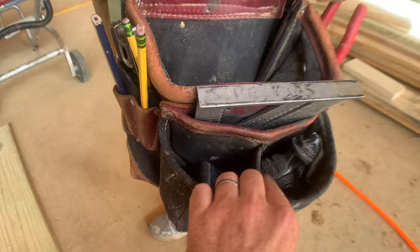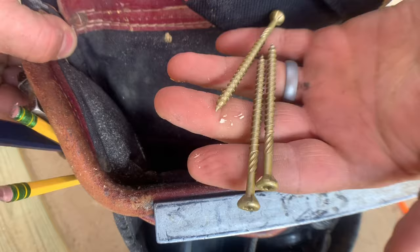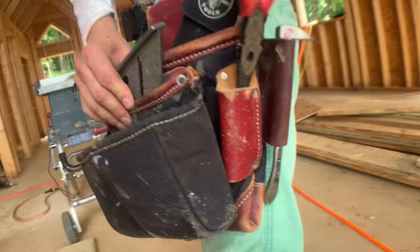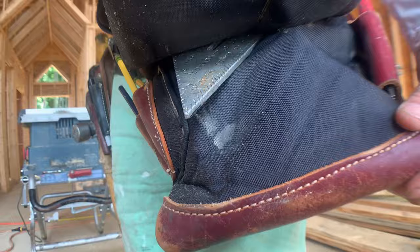He's also got a Tajima chalk line, and random screws and other things stay under there. In his primary pouch: three-inch deck screws — he uses a lot of those — and a full-size smartphone that stays right there, stays shut. Needle nose pliers and a little tiny nail puller — really nice. The speed square has a special place too — it slides right through a slot made specially for the square. That's why he likes it.